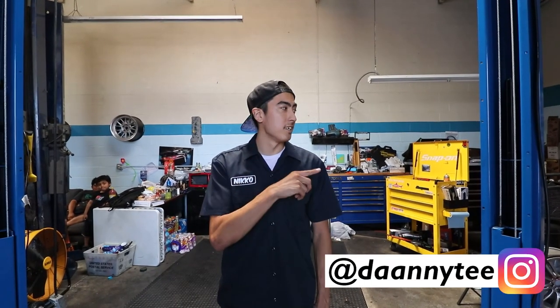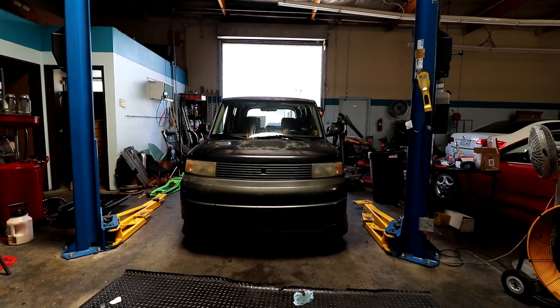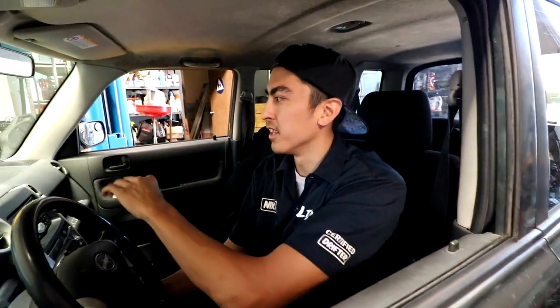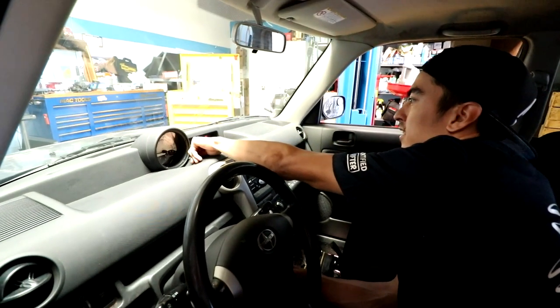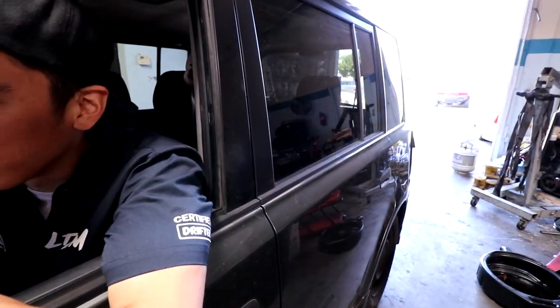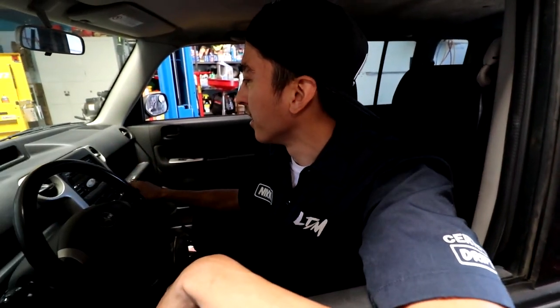We are going to be using Danny's lift, so do me a huge favor and give him a follow for letting us use this. Usually when I first pull in the car, I go ahead and reset the maintenance light just so you don't forget. Before you get out of the car, it's nice if you have a mirror or somebody behind you — you can hit the brakes, make sure they check your brake lights, then turn on the lights and the flashers, and give it a quick walk around.